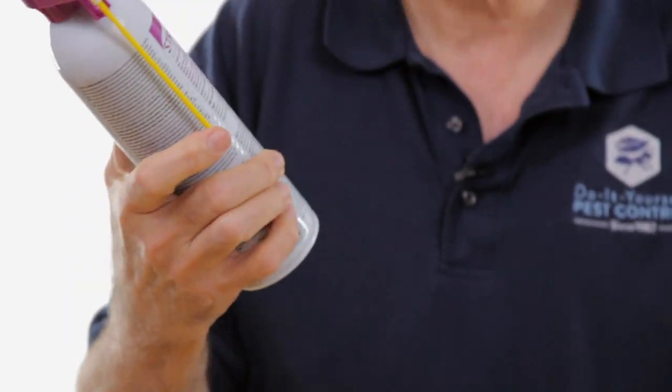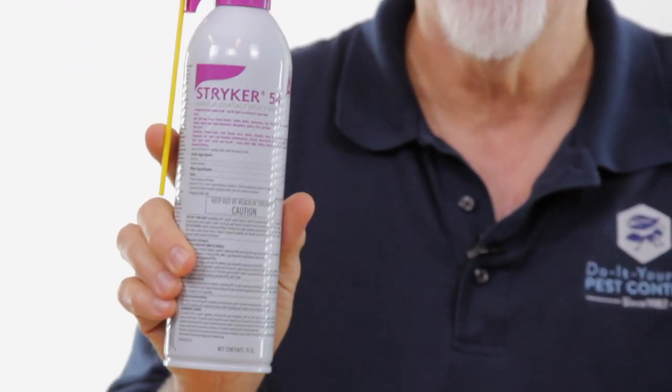Hi, I'm Ken with Do-It-Yourself Pest Control, and we're going to talk a little bit about Stryker 54. Stryker 54 is a contact kill aerosol — it's basically a fogger that you can hand hold, so it's labeled for most flying insects.